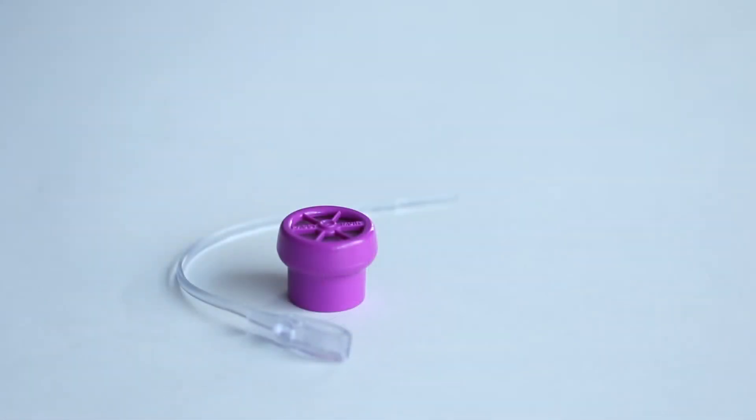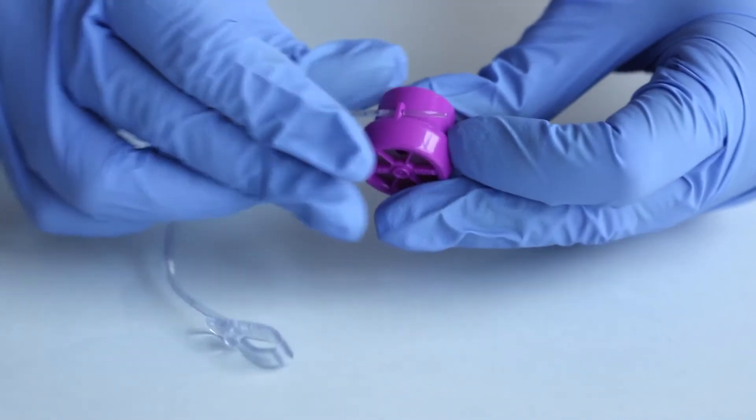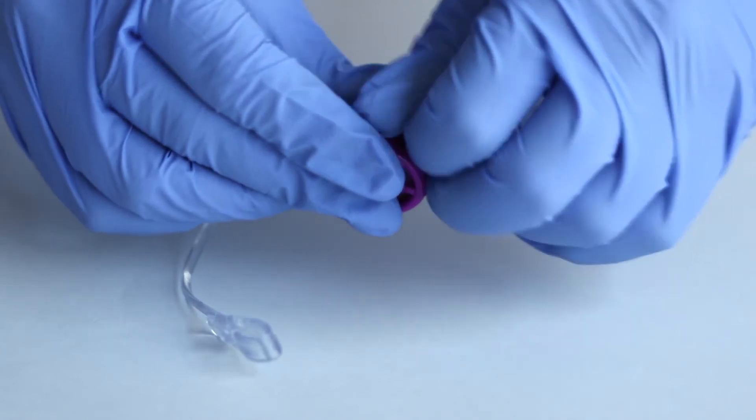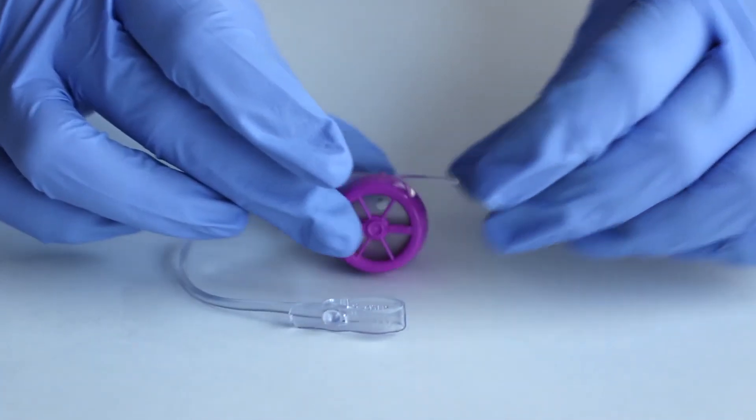To attach the PMV Secure-It to the PMV, thread the long end of the PMV Secure-It through the small hole on the side of the PMV. Pull it through the hole until the PMV rests between the two notches on the PMV Secure-It.